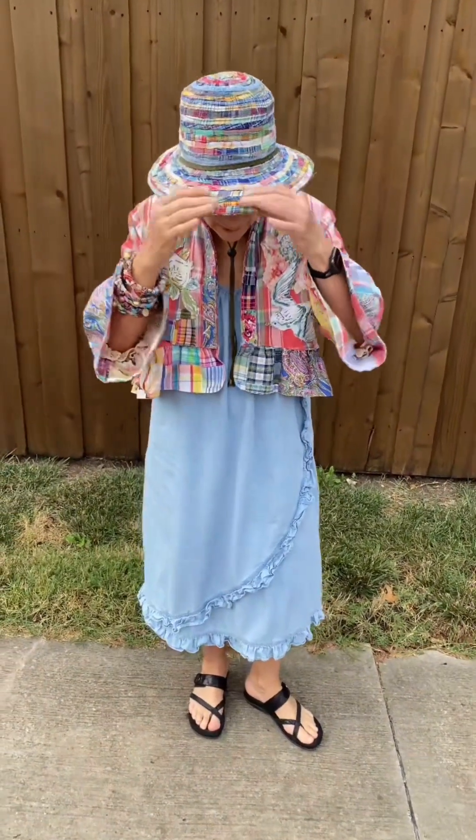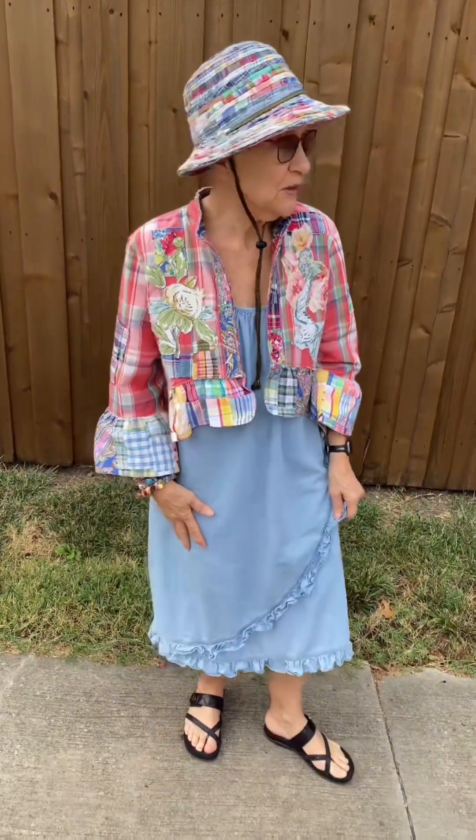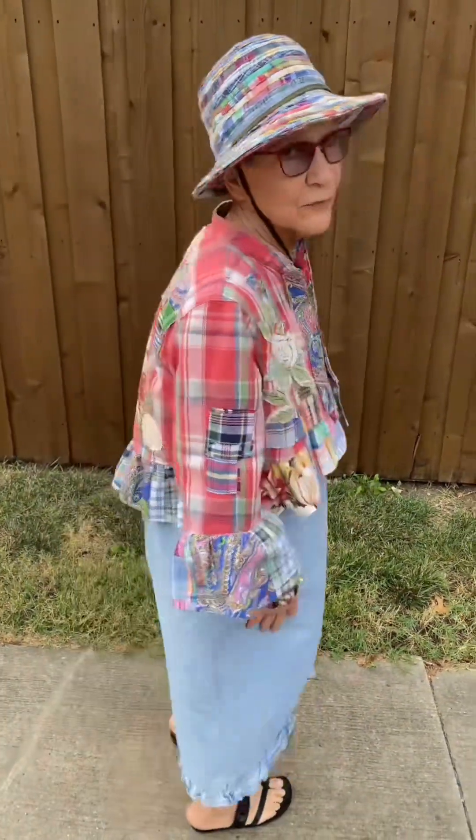Hi everyone, it's Susanna in Texas and I wanted to show you one of the projects. I used all those seam edge strip things to make — I actually just covered, using hot glue, a bucket hat that I found for $5. It took a little while and a lot of glue, but I really do like it. What do you think? Bye for now.